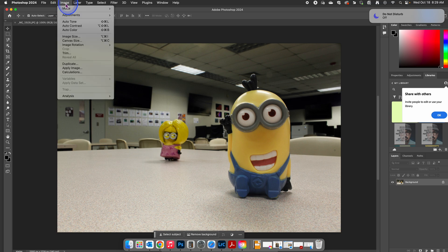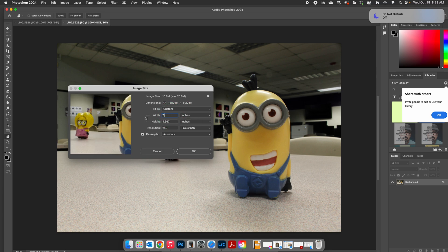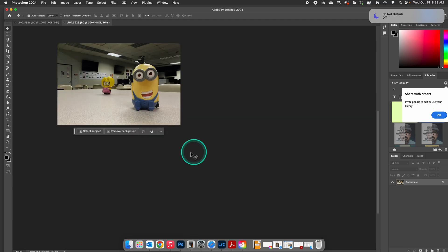So we're going to go up to Image, go down to Image Size. From here, make sure that inches are selected. We're going to change width to seven and a half, and our height would be five. If your photo is vertical, then it would be the opposite. Then we're going to change our resolution to 150, and we're going to hit OK.